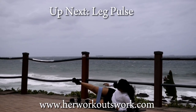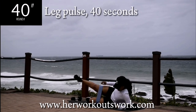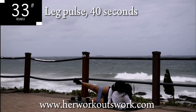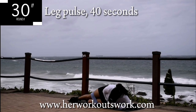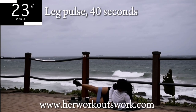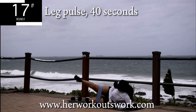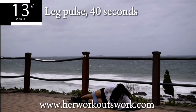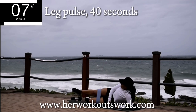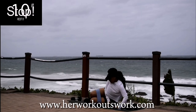Up next, we're doing leg pulses on the same leg — don't change the leg. Smaller movements this time. Leg pulses for 40 seconds. I want you to really feel the burn and focus on it, just keep going. Come on, don't give up — you're halfway through this workout. It's almost over. Take a 10 second break.